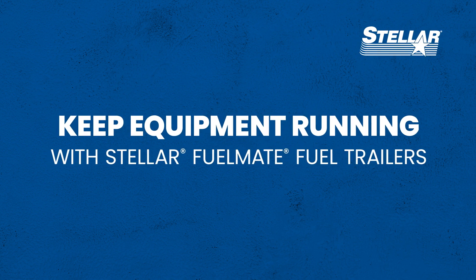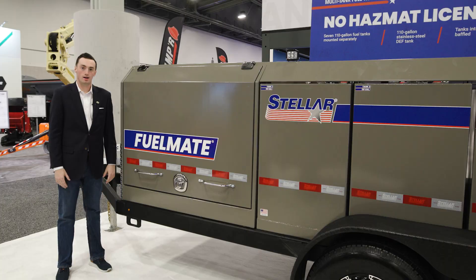Stay productive by fueling equipment on-site with Stellar Fuel Trailers. Hi, I'm Tyler Havens, Product Manager with Stellar Industries, and here we have our FuelMate 880 Multi-Tank Fuel Trailer.